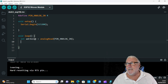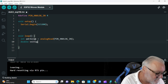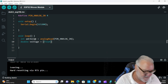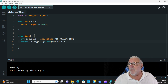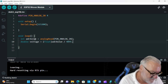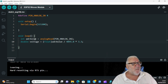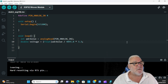Next we calculate the voltage: double voltage = (float)ADC_Value / 4095.0 * 3.3; — that's going to calculate the voltage. Remember we're plugged into 3.3 volts.